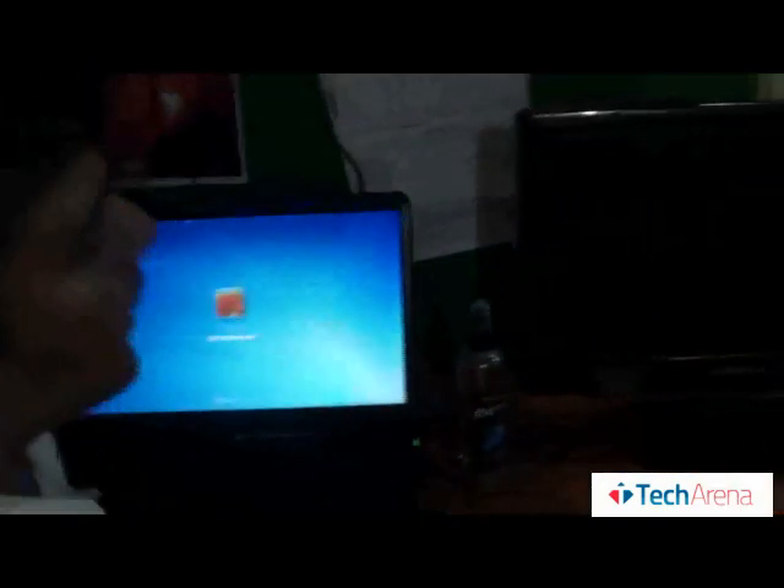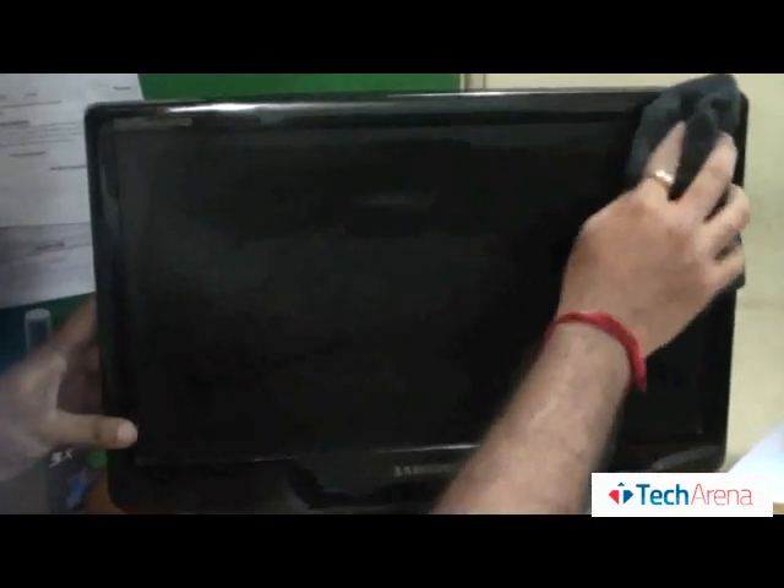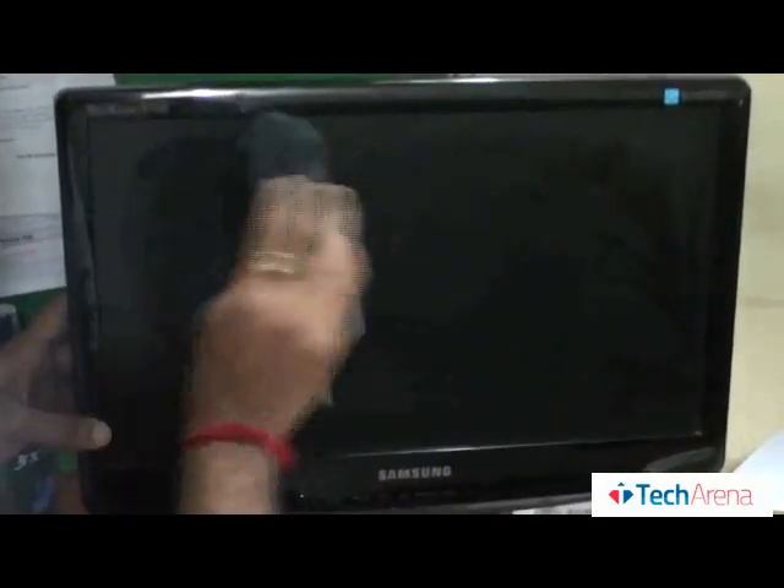Then we have the other one to test on the Samsung monitor — spinning up to clean the complete screen.